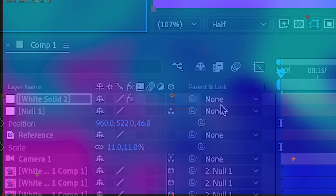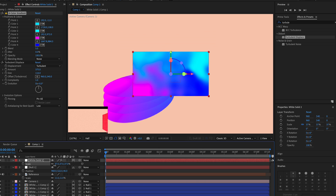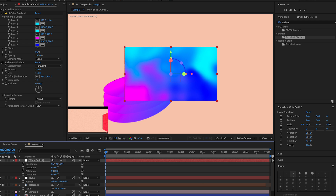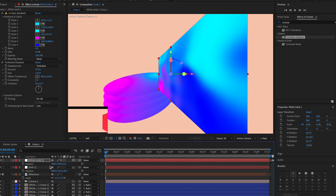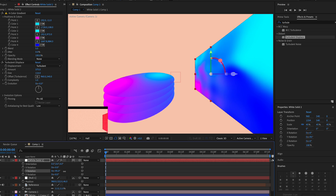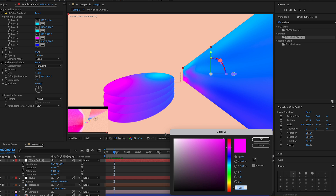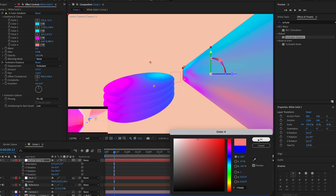Make this layer 3D and scale it down by pressing S, then rotate it into position. Press P and position it on the side, rotating a bit more as needed. Stretch it out to fill the area, and try a reddish color — I think that looks cool.